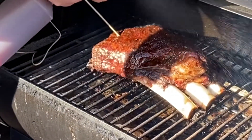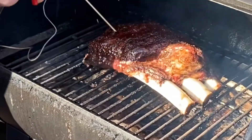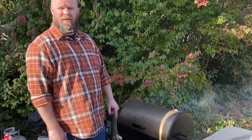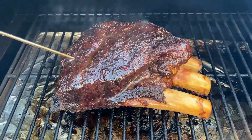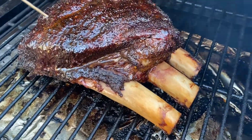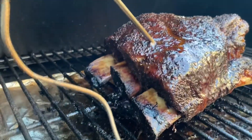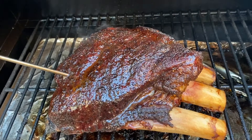You don't want to wash that bark off. What you do want to do is hit these a little bit just to keep them moist, to keep them from completely drying out. Now we're gonna get it closed again and come back in an hour for another mist. As you can see, we're starting to get some real nice color on these — closing in on about 175. We want about another 10 to 15 degrees before we wrap. You can see really good pullback on the bones and the color is absolutely awesome.